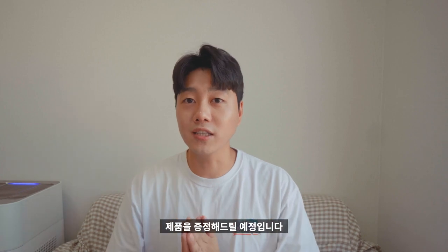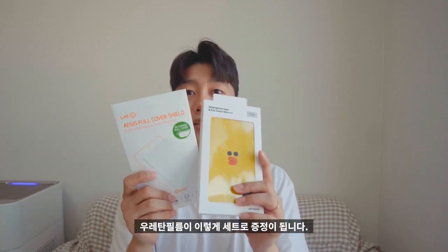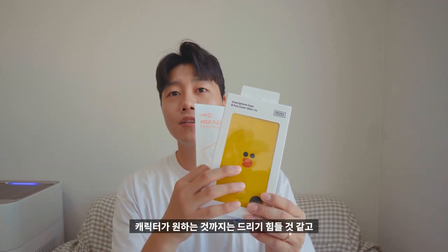이벤트는 총 4분을 선정해서 제품을 증정할 예정입니다. 이 풀커버 스킨은 아이폰 11, 아이폰 11 프로, 아이폰 11 프로 맥스를 사용하시는 분들만 참여 가능합니다. 증정 제품은 브라운 앤 프렌즈 스마트폰 풀커버 스킨 케이스 하나와 랩시 이지스 풀커버 실드 우레탄 필름이 세트로 증정됩니다. 캐릭터는 랜덤으로 배정되니 참고해주세요.